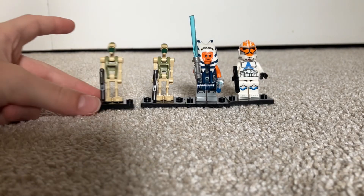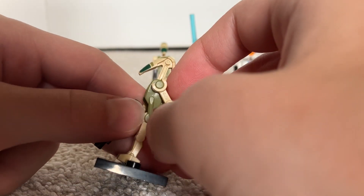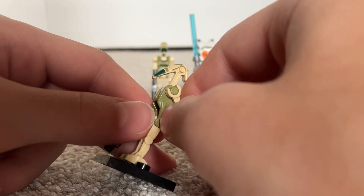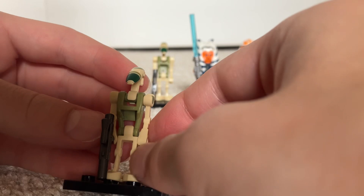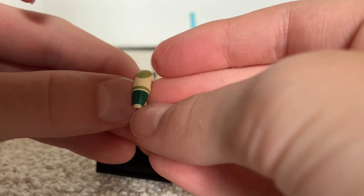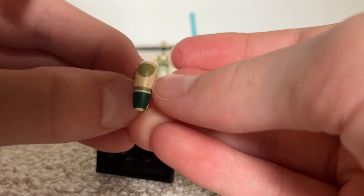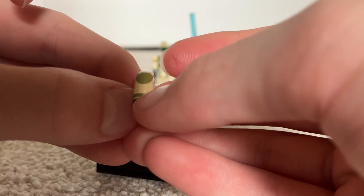Looking at the figs, the Kashyyyk Battle Droid has a dark green, or like camo color — I'm not sure what the exact color is called, but it's a very cool droid. For the body, it has regular tan droid arms and tan droid legs. The head is molded tan, but it has the dark green down here with camo prints at the bottom — a camo print stripe around here, and like a circle oval shape on the top of the head near the eyes.